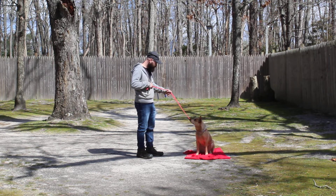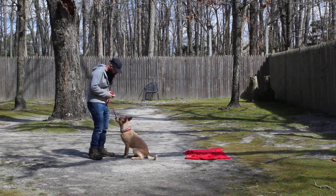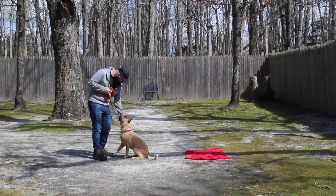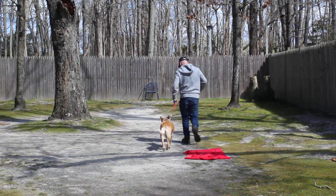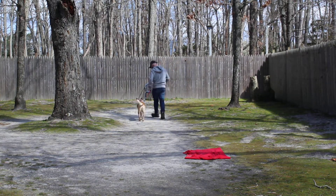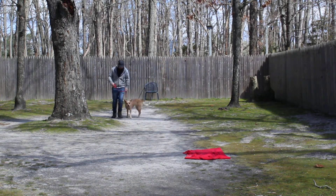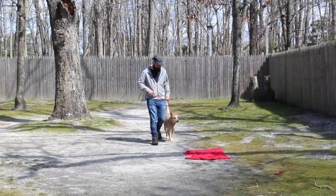Brandon can call Reba out of that. This is the come command, which she is absolutely spot on — she loves returning back. She loves praise and loves being rewarded for being a good girl. Super smart, no doubt about it. A little headstrong too, which is very typical for the breed.